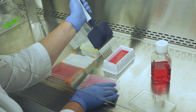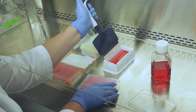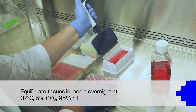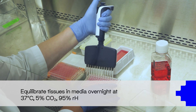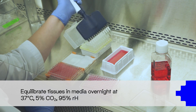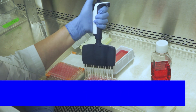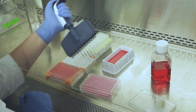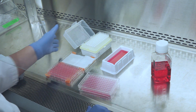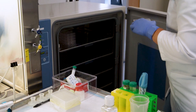Once media has been topically placed onto each of the tissues in the plate, place the plate in an incubator at 37 degrees Celsius, 5% CO2, and 95% relative humidity for overnight equilibration, approximately 16 to 18 hours. After overnight incubation is completed, tissue equilibration is now complete, and your Epi-Intestinal tissues are ready for your experiment.